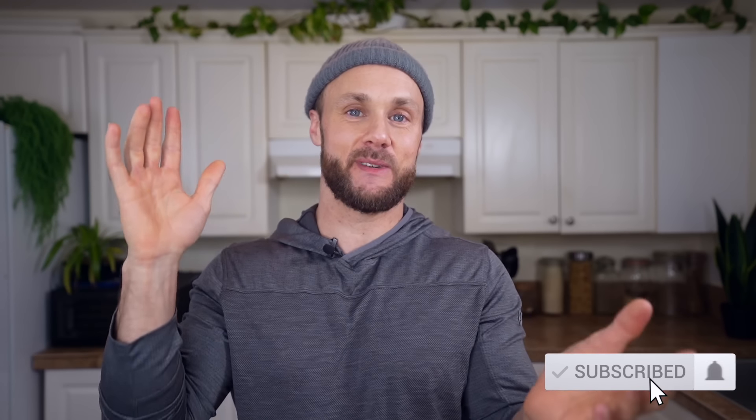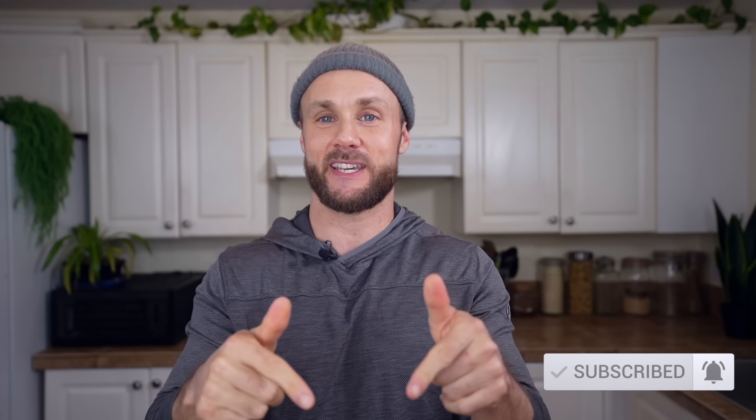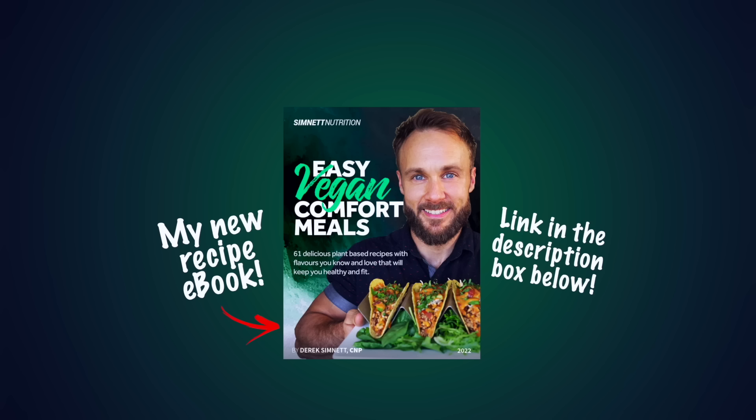That's it for this video. I hope you enjoyed the sauces, and if you did, definitely hit the like button. If you have any suggestions on things you want to see me deconstruct and make at home — maybe make a little bit healthier — let me know in the comment section down below. I'm always looking for suggestions. Thank you all so much for watching. Subscribe if you haven't yet, and I'll see you soon. Check out my new recipe ebook, Easy Vegan Comfort Meals — it contains over 60 plant-based recipes, lots of delicious sauces that I know you're going to love.